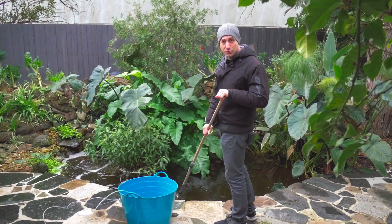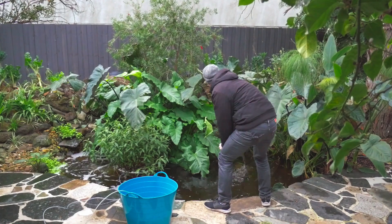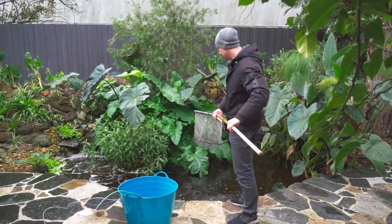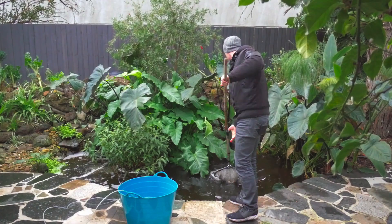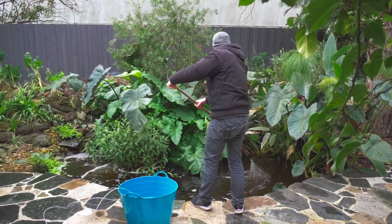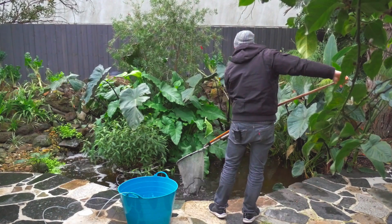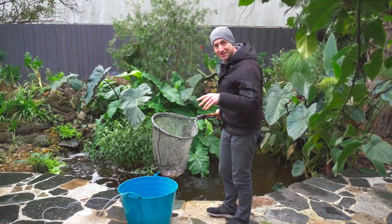One good thing about trout is that they have been domesticated for years, so when you try to catch them they are way easier to catch than any other native species of fish. Here we have a golden trout — a very nice fish. Now we have a male brook trout, which is very interesting. I will show you this.